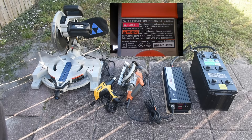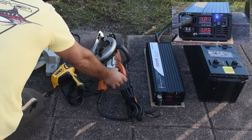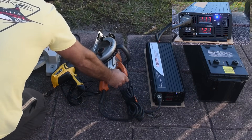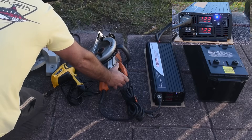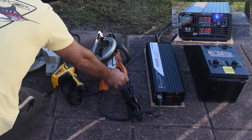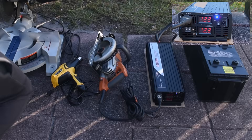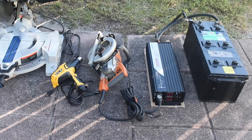For the first test, I'm going to be using the Ridgid circular saw. Both attempts — no problem at all. The first thing I noticed is that this power inverter has a built-in soft start.